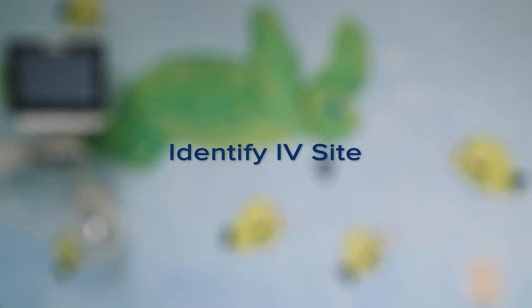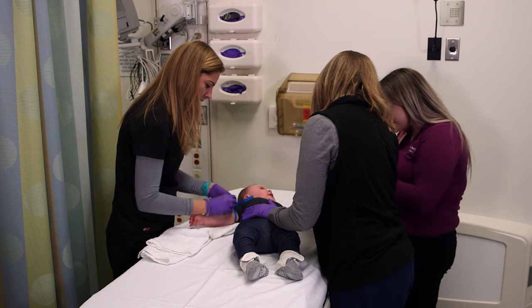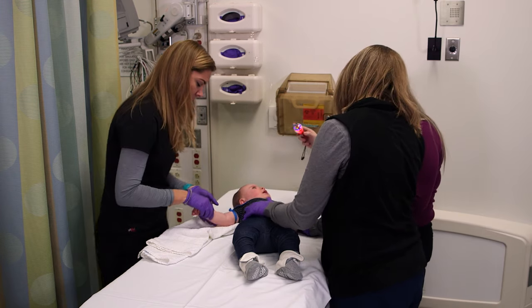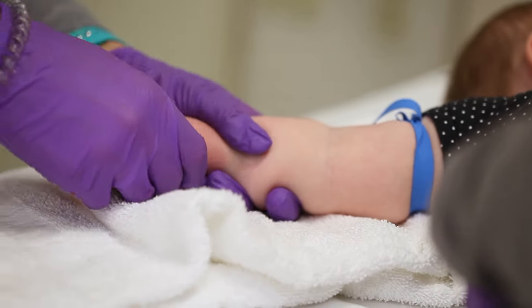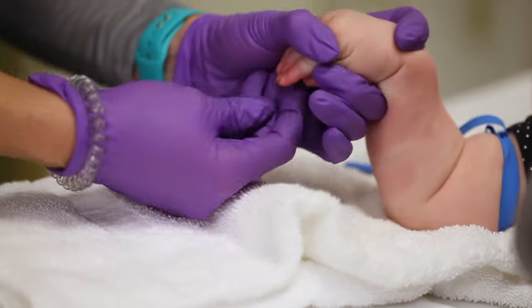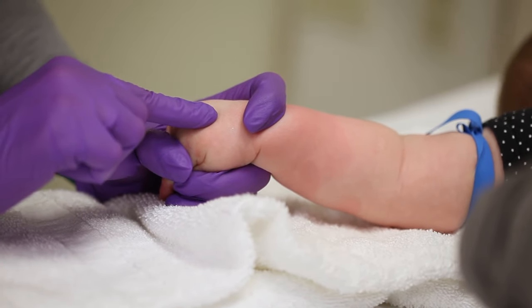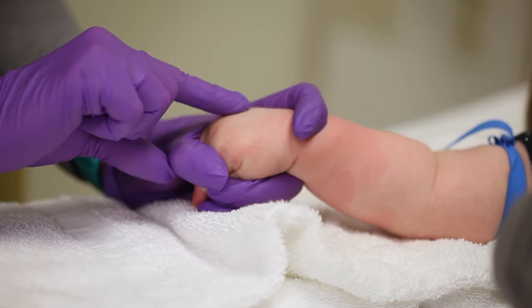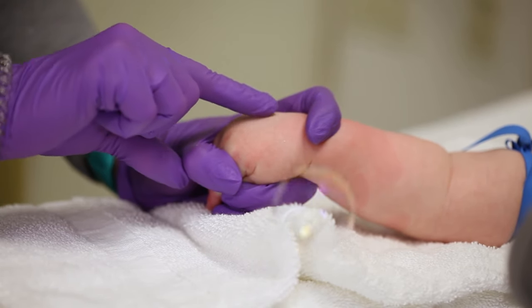The first step is to identify where you'll place the IV. Begin by applying the tourniquet to better expose veins. Look first in the antecubital fossa or in the hand — there's typically a vein close to the surface. If you can't physically see it, try feeling for it. Hand veins work particularly well for young patients who tend to bend their arms more frequently.